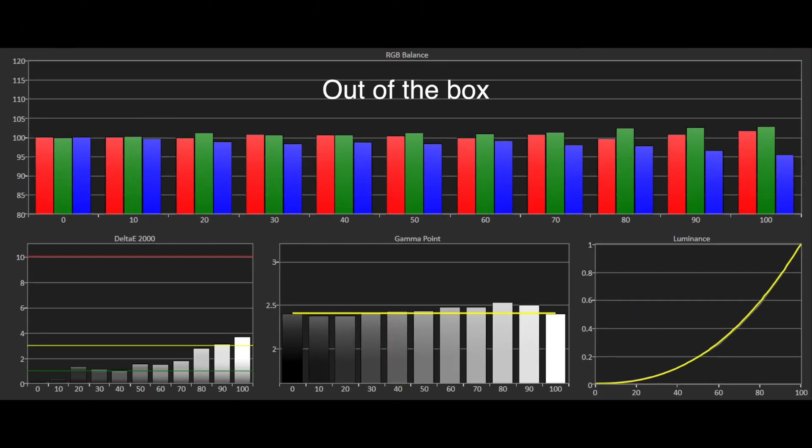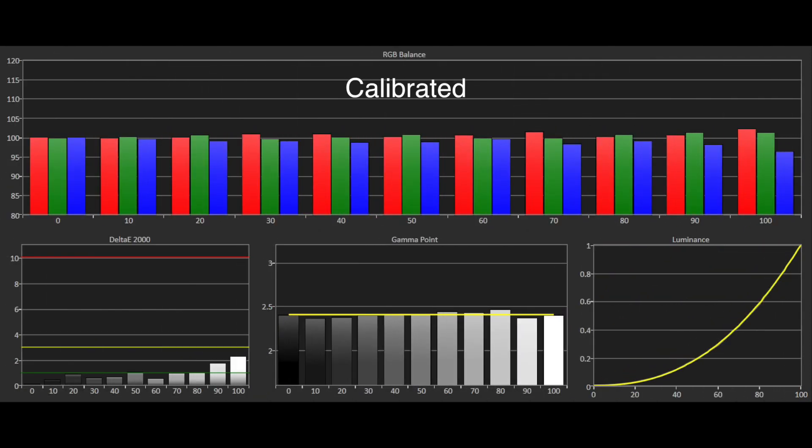In the best out of the box settings, the grayscale had excellent tracking for a preset with only blue starting to dip by up to 5% at the higher end. Red and green tracked well and were only just over at the same end of the scale. Gamma was also very good, tracking with our desired 2.4 level, and thanks to full ISF C3 controls we were able to tidy the accuracy from the grayscale on the W1110S.